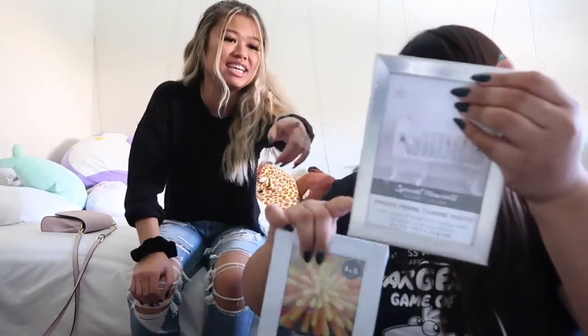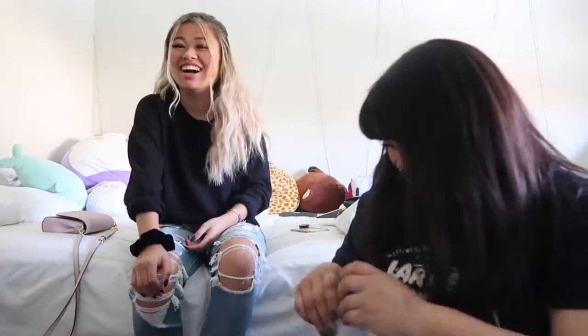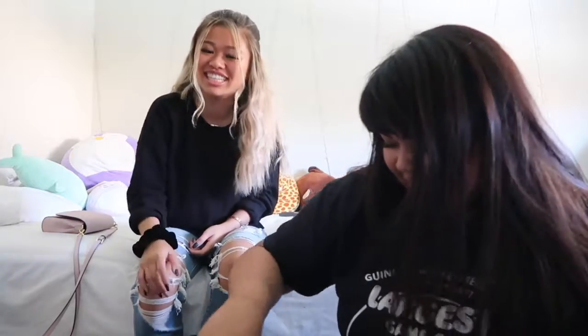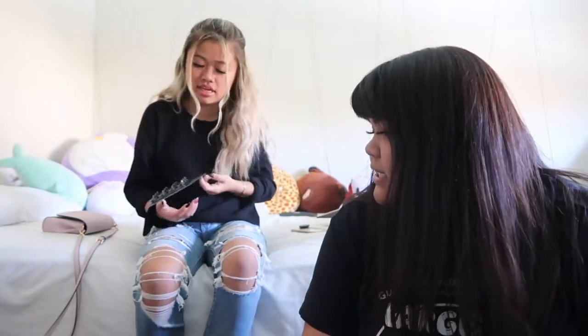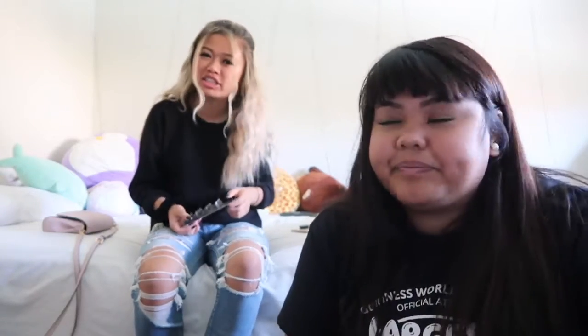Did it break? No, it's supposed to be like that. Don't forget to turn on notifications — notification squad! She got hair clips and I got a phone case to also hydro dip. I think that's it. We just spent a lot of time there and we ate too.